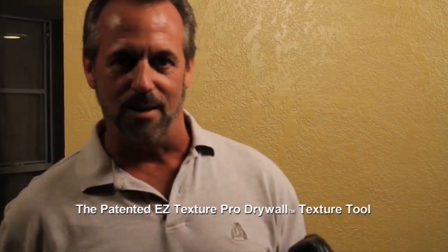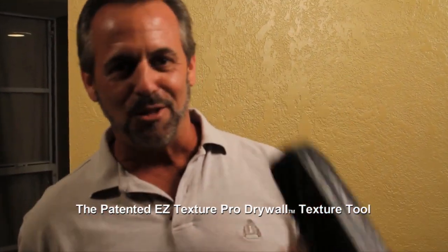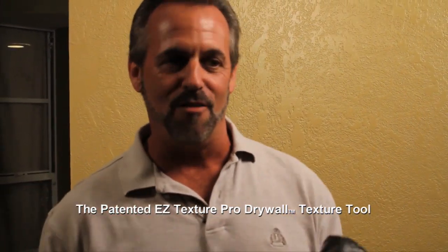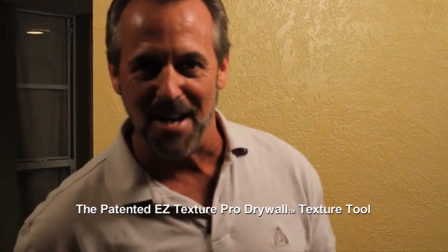We've got husbands and wives doing this, contractors, painters, and people doing faux painting. This is the hottest tool out there on the market right now. You're going to do this work yourself and look like a professional came in your home and re-textured your walls before you painted. You'll be the envy of the neighborhood.